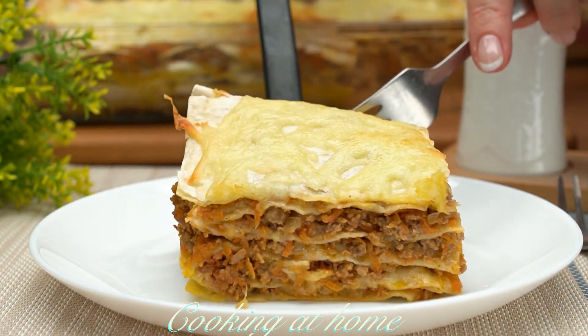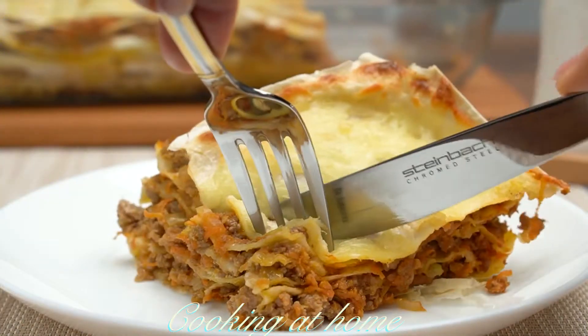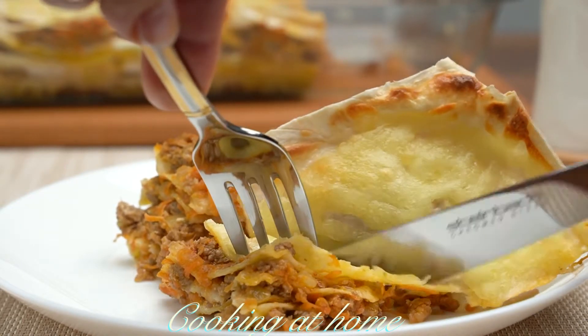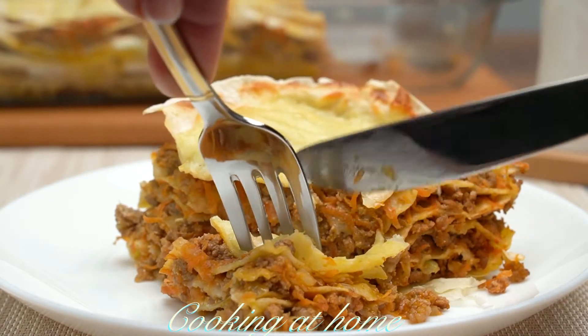Hello everybody and welcome to my channel. Today we're doing this awesome recipe which is a healthy and easy lasagna. It's super easy to make and you only need a few ingredients.